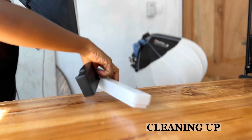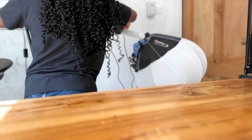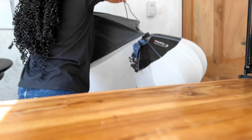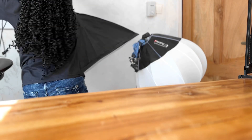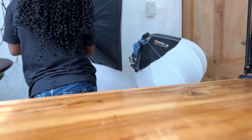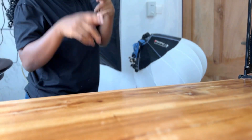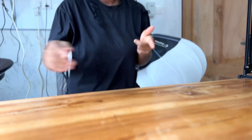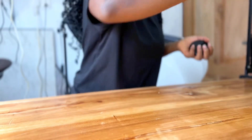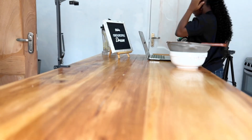Once I'm done I have to clean up. For this video it was simple - no chopping, no plenty of washing, so cleaning up was pretty easy. I just put my lights back, packed my extension board and camera, and washed the things I used. It wasn't too messy, thank God. But for some videos, after you're done you need to clean a whole mountain of utensils - sometimes it's tough, but it's all part of the work.